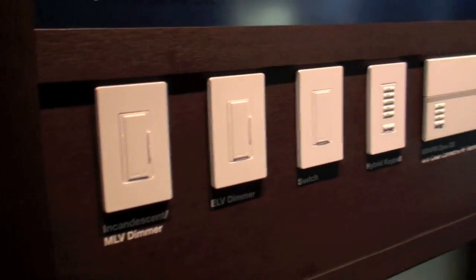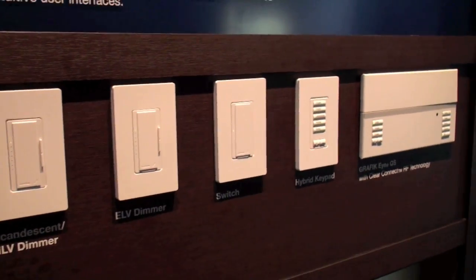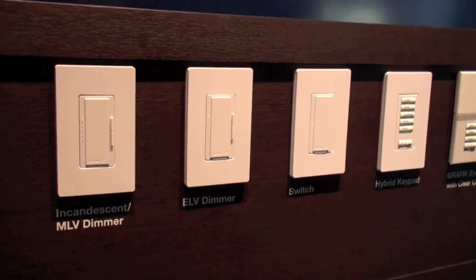One thing I've heard is that just by dimming your lights you actually save energy — is that true? It's absolutely true. Dimming your light saves energy. Dimmers actually modify the power curve going to a light bulb. As you dim the light, the dimmer is actually turning the light on and off 120 times per second. When the light is off, you're not using energy, thus you're saving energy. It's imperceptible to the human eye because it happens very fast. For example, if you dim your lights 25 percent — down to 75 percent of full brightness — you'll save 20 percent of the energy. You can still see well, and yet you're saving 20 percent of the energy. That's pretty significant.